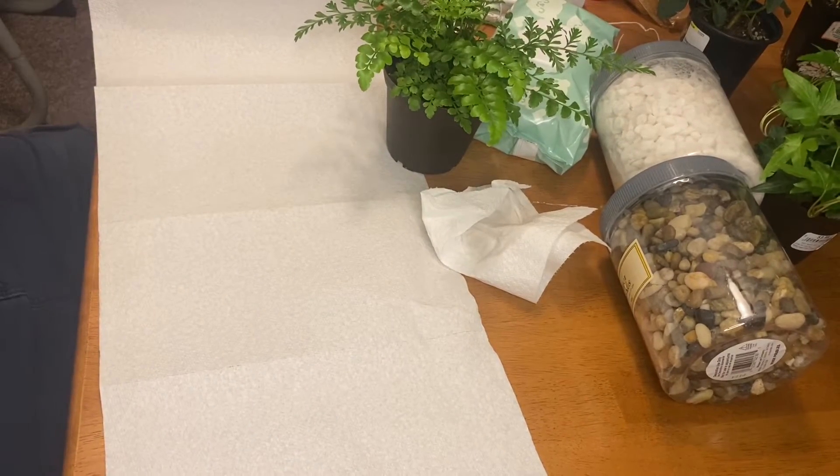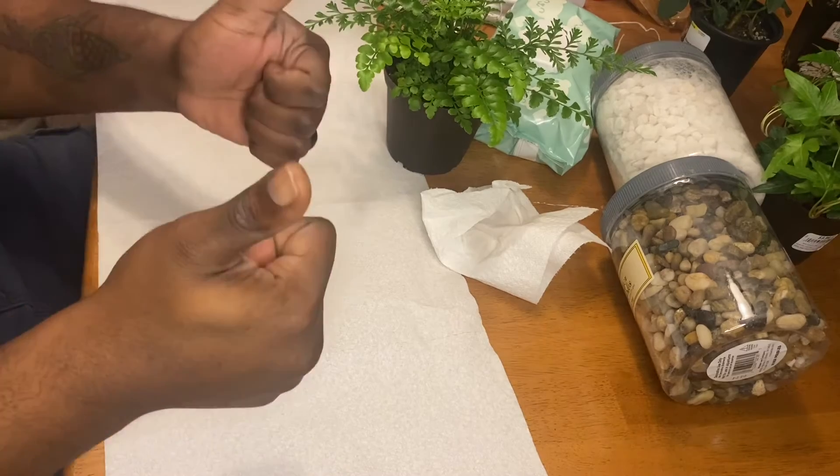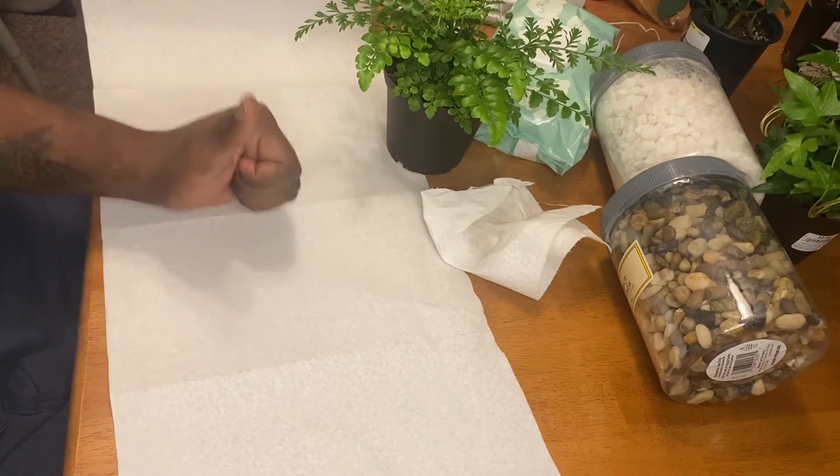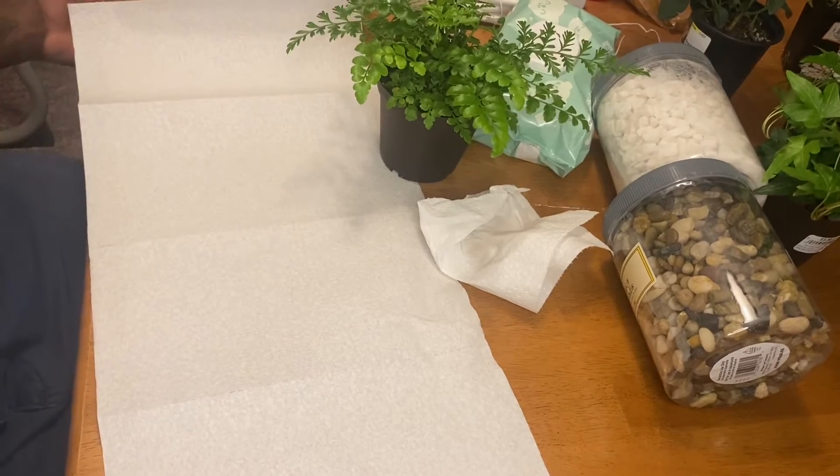When picking plants, I made sure I looked for ones that not only were small enough to fit inside the jars and terrariums that I will be using, but also do well in high humidity environments.